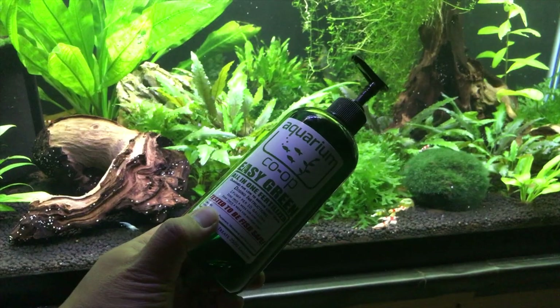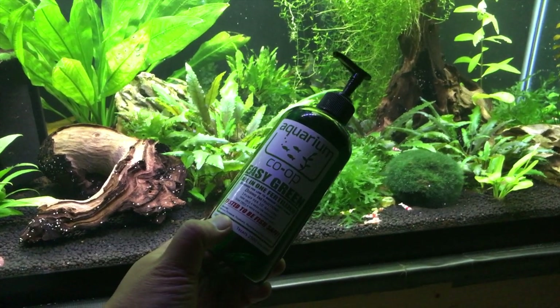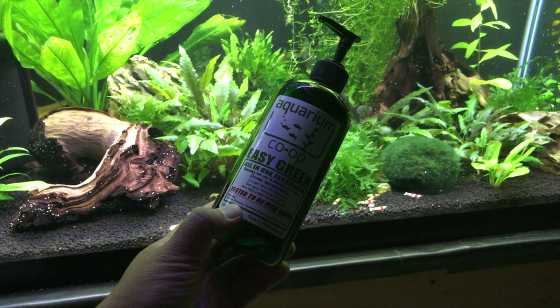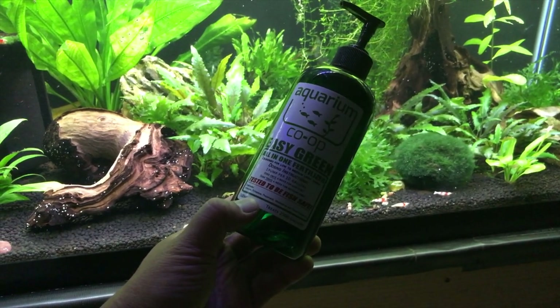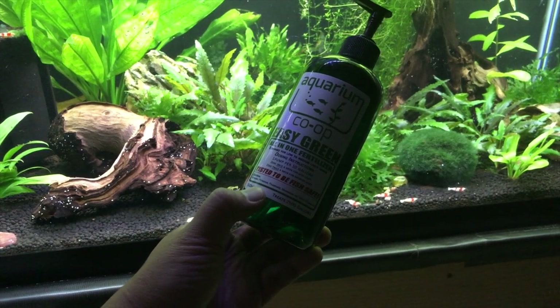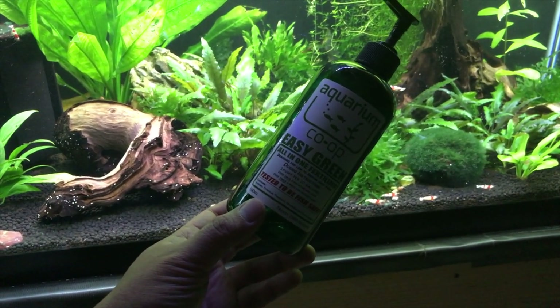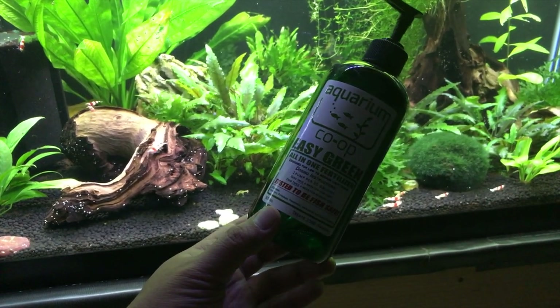I've been able to achieve pretty good growth in this aquarium without the use of CO2, using Aquarium Co-op's Easy Green all-in-one fertilizer. This is great stuff — I believe I ordered it from Amazon at one point. I do need to get some more. I just use two pumps per week and it works really well.